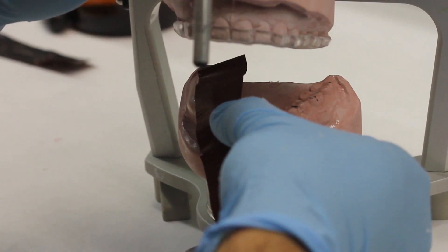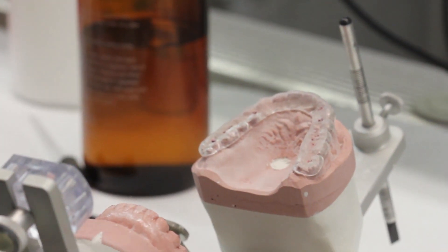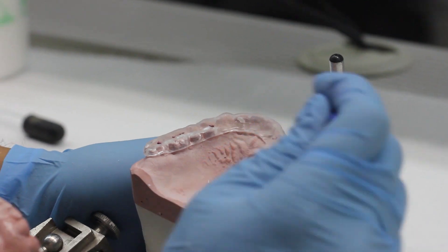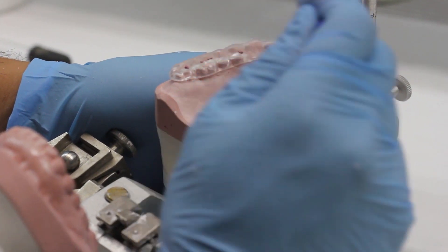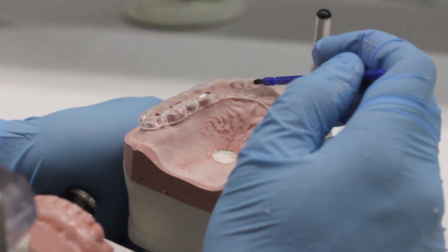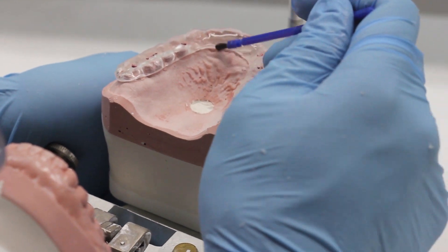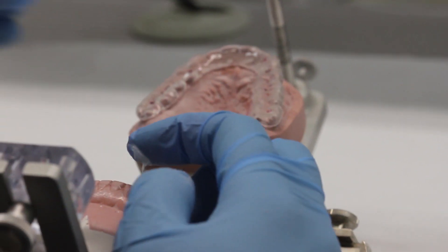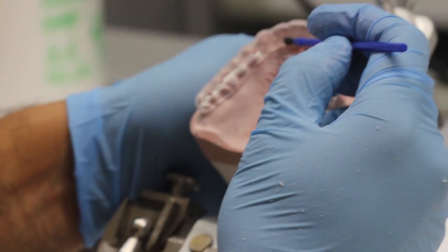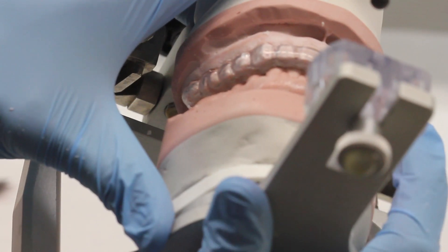Check the occlusion again and verify that you have all the marks — you want to see marks all the way around. In this case we accidentally removed some of the marks in the anterior. In the posterior you can see well-distributed occlusal marks, but in the anterior we ground away just a little bit more acrylic than needed. To fix that, add some orthoacrylic in the contact areas — take a little monomer and powder and sprinkle it onto the lingual surface of the maxillary anterior teeth. Wait until it reaches a slightly doughy stage before closing it down, and paint the opposing teeth with Vaseline so the acrylic doesn't stick to them. Then close the articulator and the acrylic will form against the incisal edges of your mandibular casts.